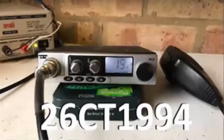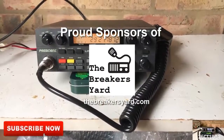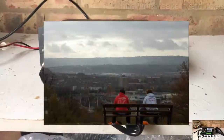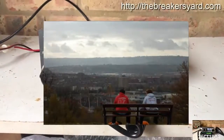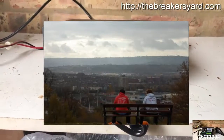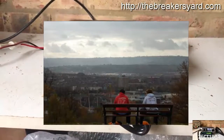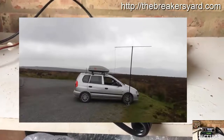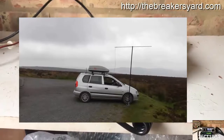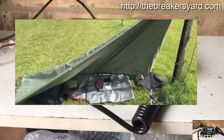It's CharlieTango1994 back with another YouTube video. One of the best ways to use a CB radio is to venture out into the countryside, head up a hillside and run your CB radio from there. The benefit is that you'll be out in wide open space at a good height, which vastly improves your range, especially if you normally run your CB radio from a built-up area. The easy way around this is to run mobile and drive to a better location, but the other option is to run completely portable with a battery and takedown antenna.